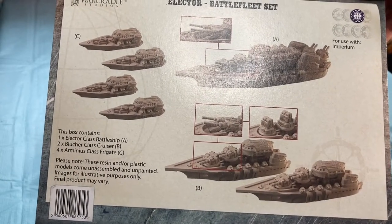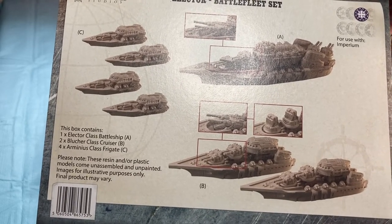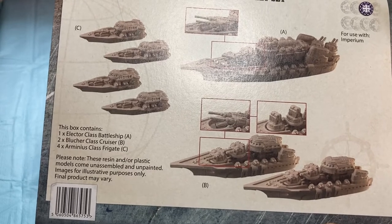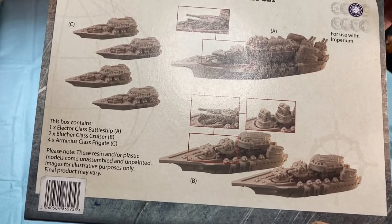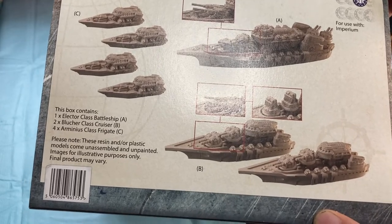As you can see on the back side of the box, the set contains one Electro-Class Battleship, two Blue Share Cruisers, and four Arminius Frigates. I think the Blue Shares have some options, which you'll see with some of the built models I've had.